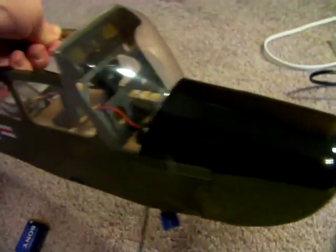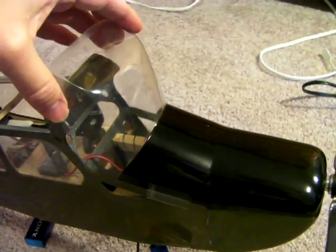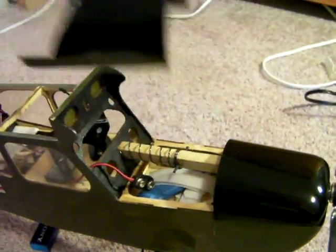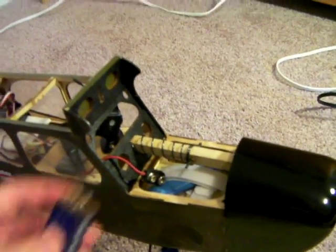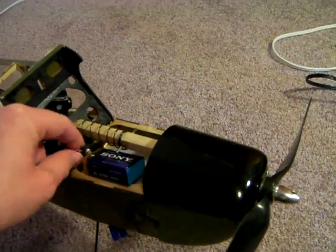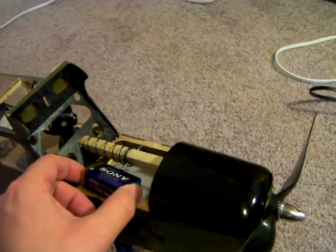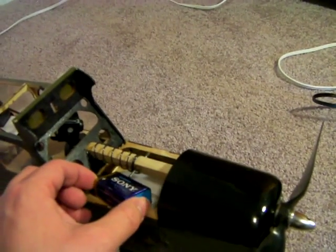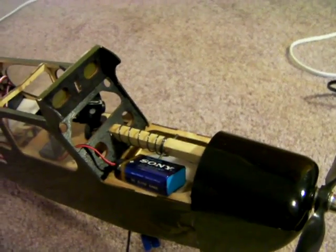So basically I don't have this cowl and windscreen taped down, so it just kind of slips off right there. Now I'm doing this one-handed and looking at the camera, so I'm kind of fumbling around here. Okay, so it plugs in like this, and then it'll power the webcam and it's transmitting. Let me pause this, I'll plug it in and show you how it all works.